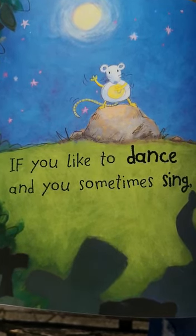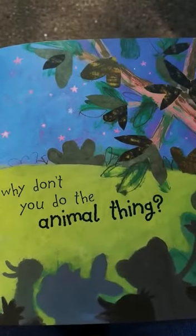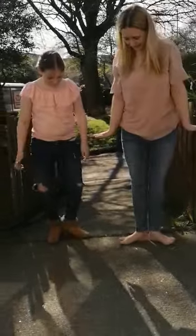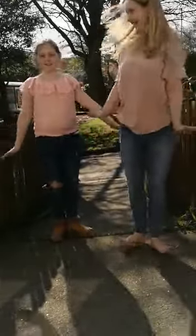If you like to dance and you sometimes sing, why don't you do the animal thing? Put your heels together and waddle along. Go crack, crack, crack — it's the penguin song.